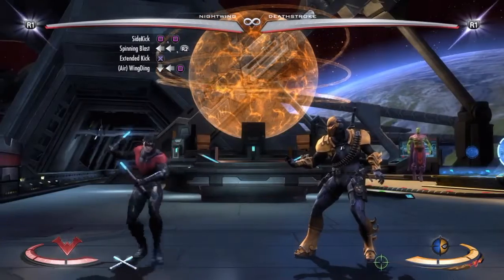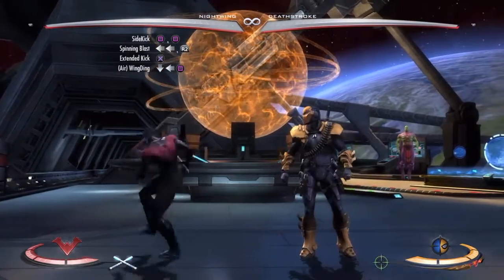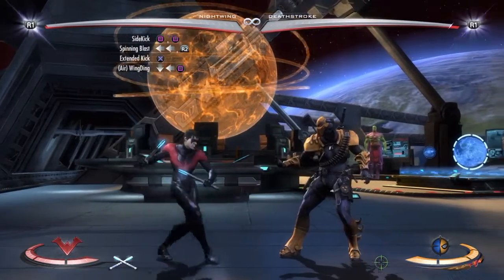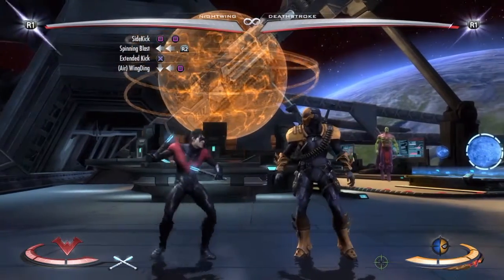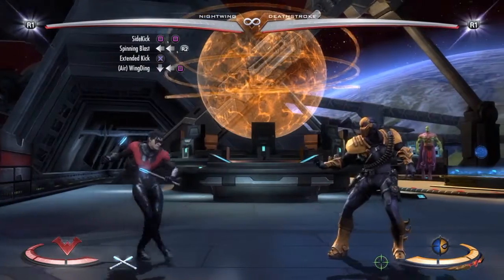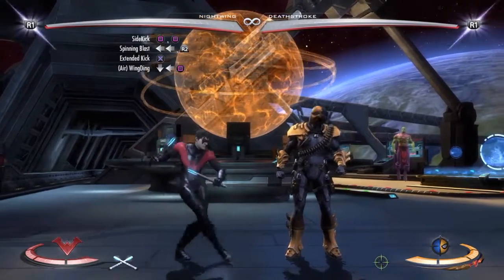Welcome to Combo Weekends. This is a Nightwing 3-meter, 42% damage combo. First, you start off with the sidekick, which is Square, Square, and it looks like this.